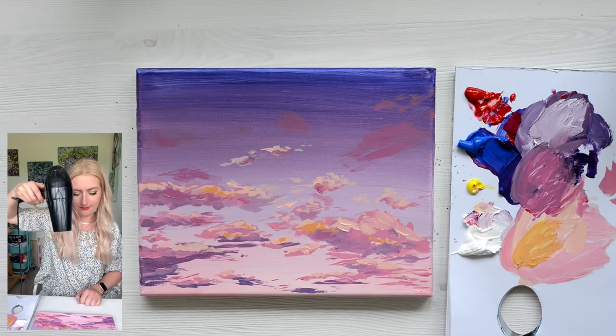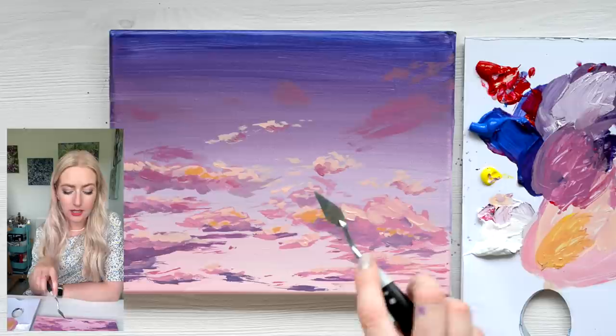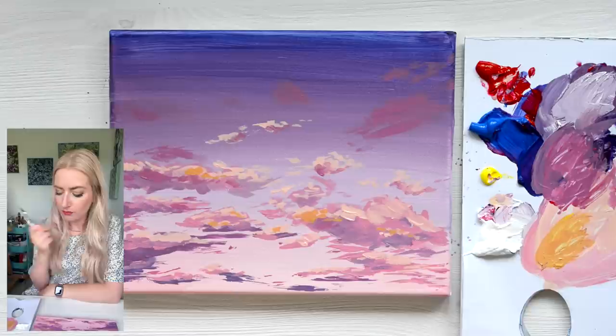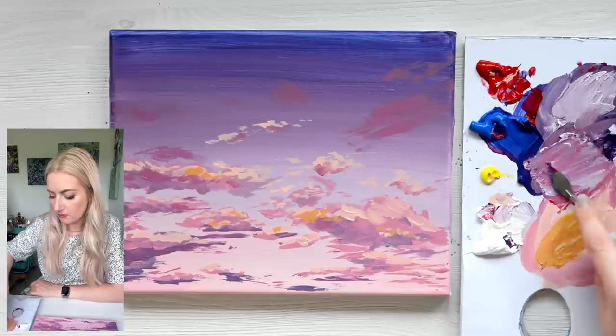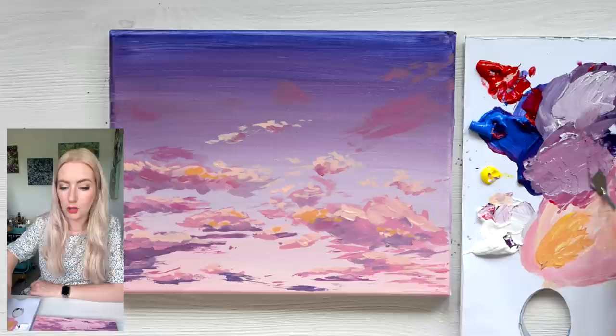Taking a cheeky little palette knife — this is a really little tiny one — I'm going to add in some more interest in the background, in this bit and maybe this bit. I'm going to create a pinky purple mixture with a touch of white. Make sure, if you're mixing with a palette knife, that all the colours are fully mixed in, otherwise you'll have a random red splodge in your sky. I'm just going to coat the back of the palette knife nicely.